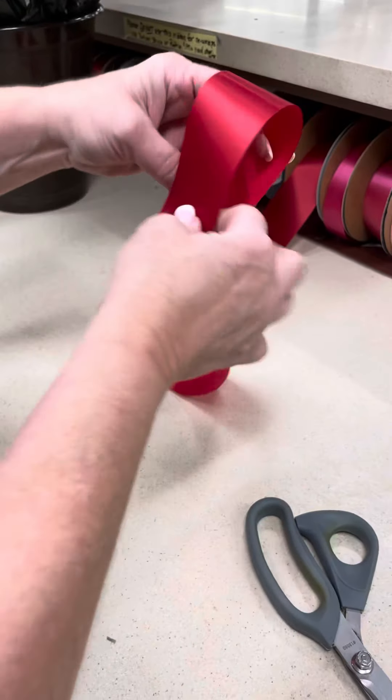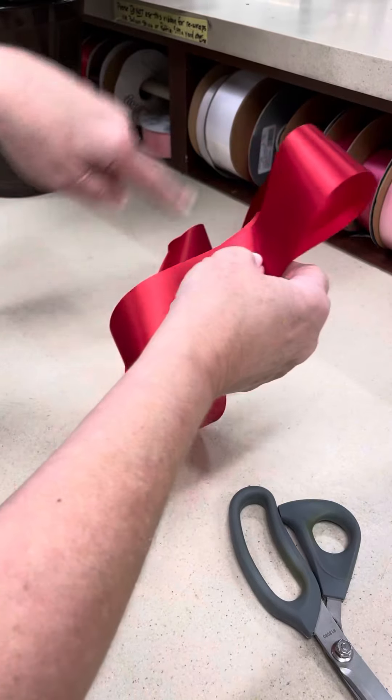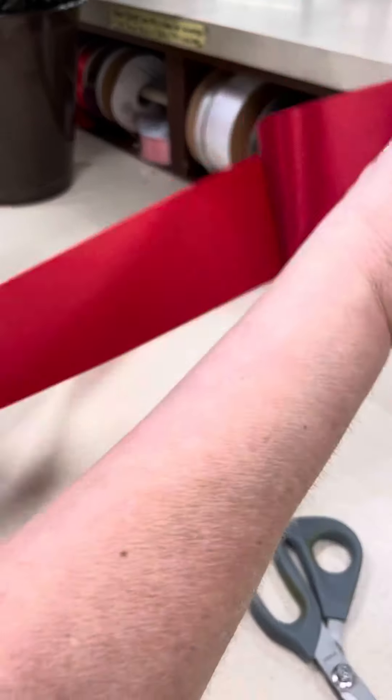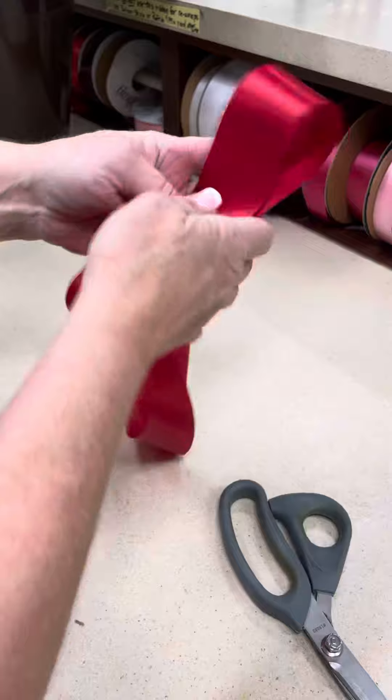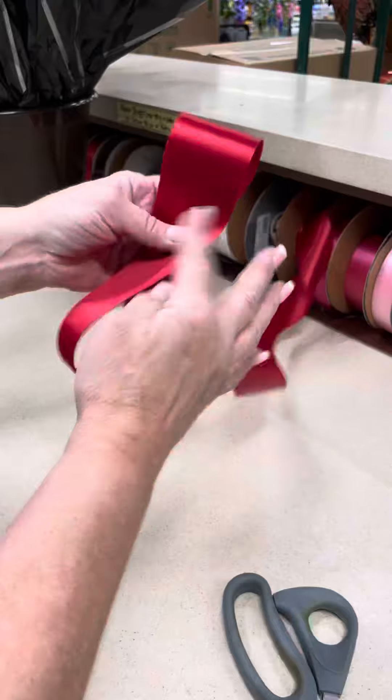Shiny side out, and as wide as the bow is is the circumference of your bow when it's done. One, two, three, four.